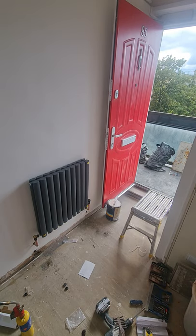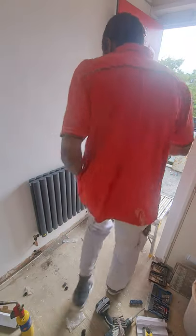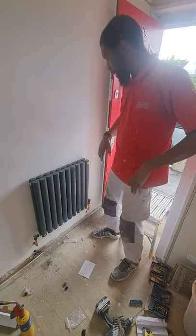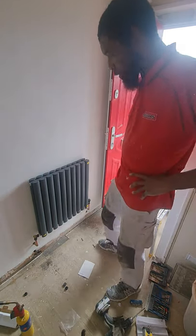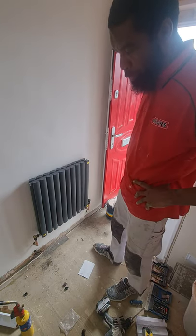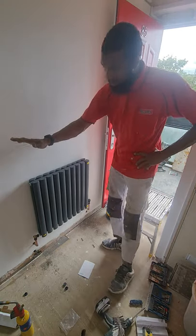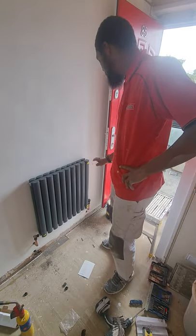Hi everyone, welcome to my YouTube video. So that's the radiator that I started earlier on. Sorry I couldn't do the video while I was working — there was just too much happening, so I decided to just crack on and give you the finishing product at the end. Basically, that's the window radiator that I started, and that's the completion.